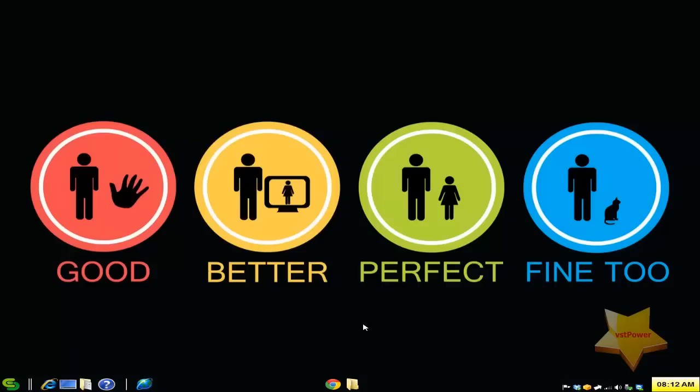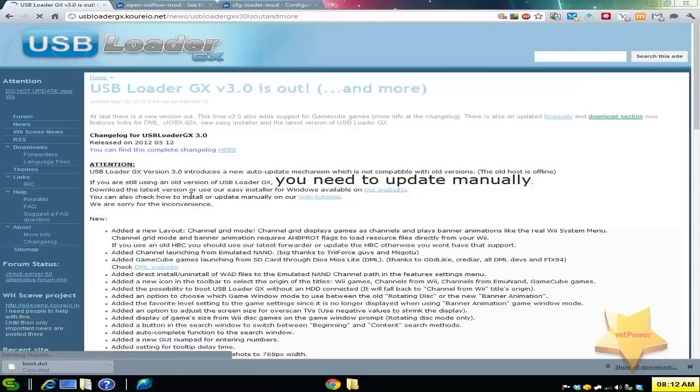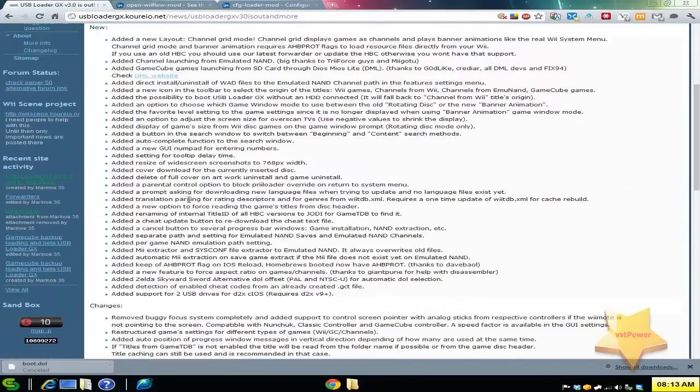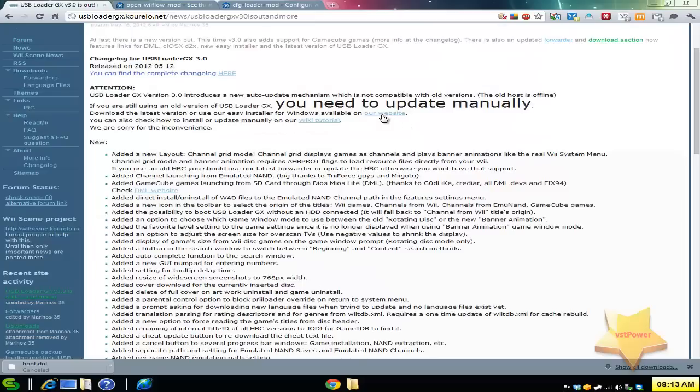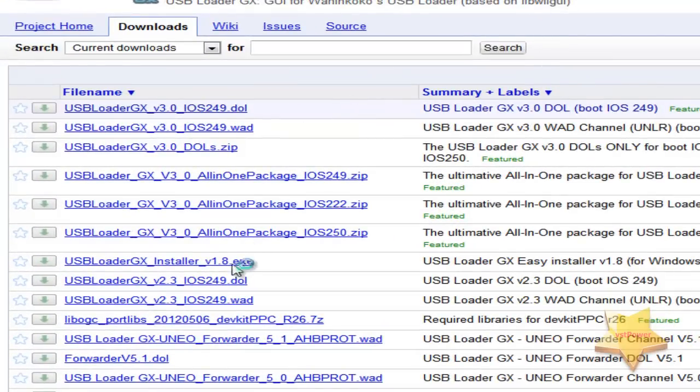I'm going to go over three different programs today. The first program is USB Loader GX. If you go to the website in the more info section you can download the latest version. Click on the USB Loader GX link from their blog, and then download the latest version. I highly recommend you get the installer — the 1.8 installer will make your life so much easier, and then you can get the latest version of the DOL in the future.